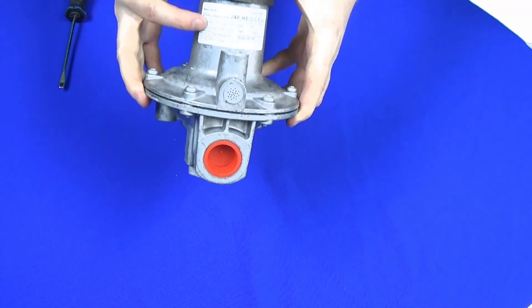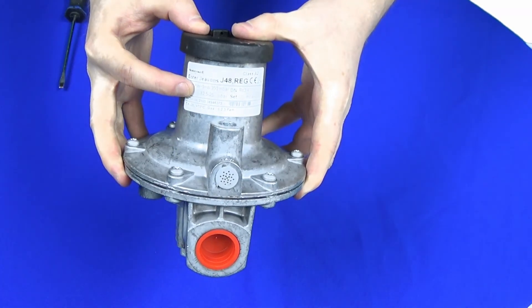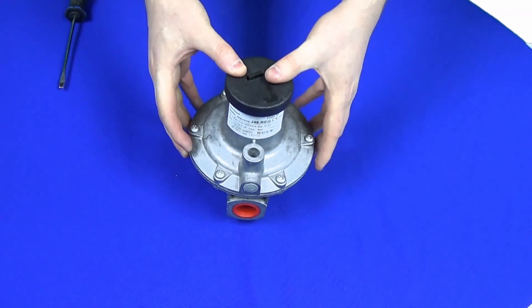One thing to mention: the label does show the spring range inside, so if you do change to a different spring, make sure to change the label accordingly.